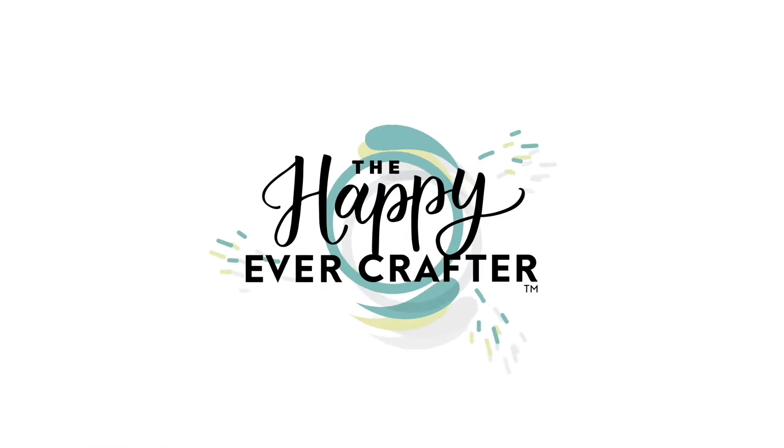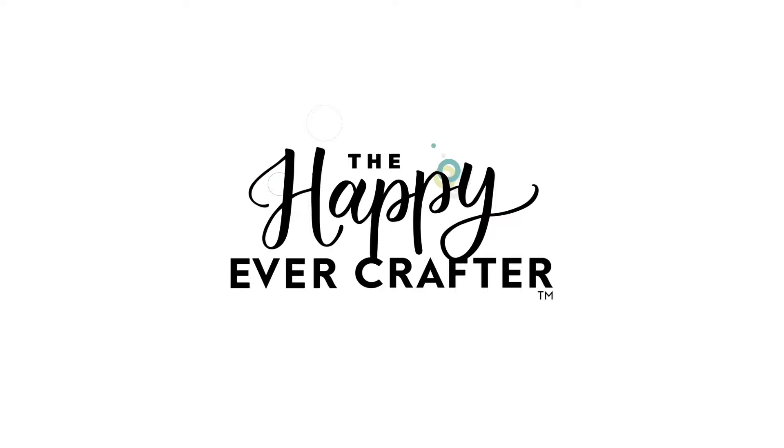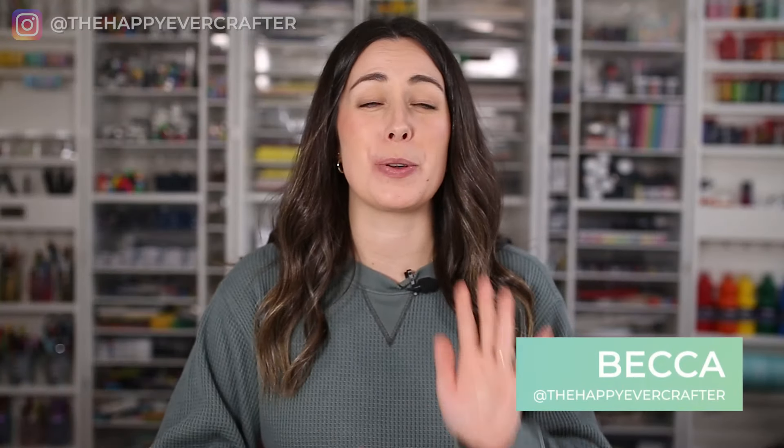You can definitely draw these even if you think you're not artistic whatsoever, I promise. Hey, I'm Becca with the Happy Ever Crafter, and in this video I'm going to show you five dead simple floral doodles that you can easily use in your bullet journal or honestly wherever else you want. I catch myself doodling these exact things all over everything, so fair warning, once they're in your head, they're not going to leave. Okay, let's do it.